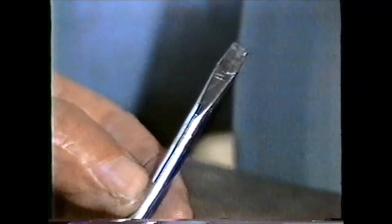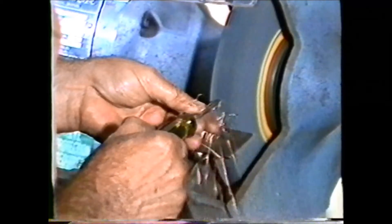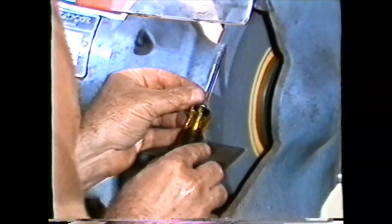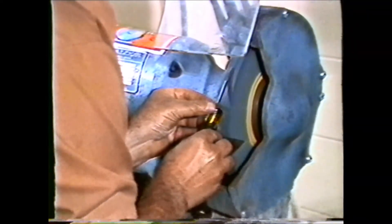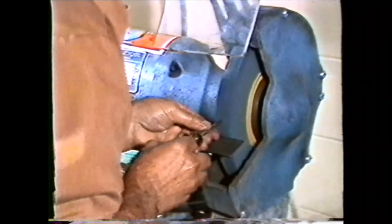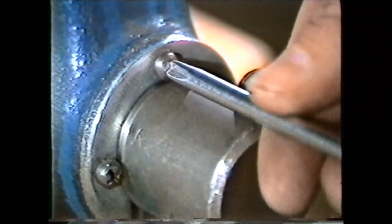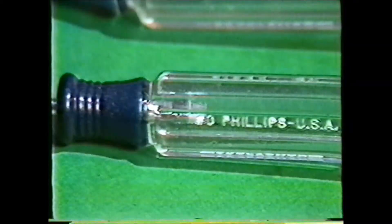To recondition a screwdriver, first grind the end of the tip square with the shank. Then grind the thickness by holding the flat of the tip on the grinding wheel. The radius of the wheel will usually produce a satisfactory tip. Use slight pressure in grinding and go slow to prevent heat buildup. Too much heat will draw the hardness from the blade and a soft blade will bend out of shape under pressure. A Phillips screwdriver is especially designed to fit the heads of Phillips screws. It has a fluted rather than a flattened blade. The different sizes of Phillips screwdrivers are designated with a number that relates the diameter of the blade to the size of the point.